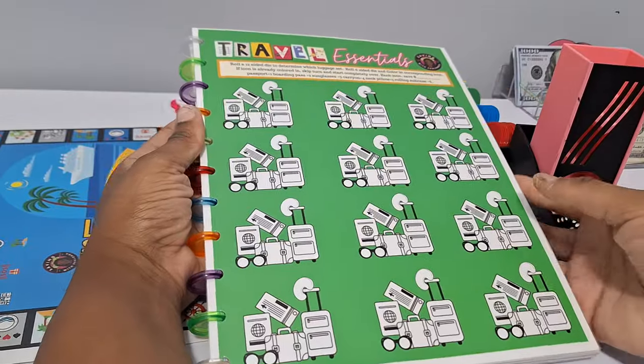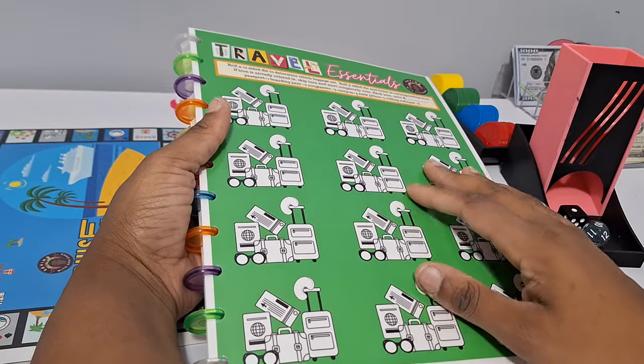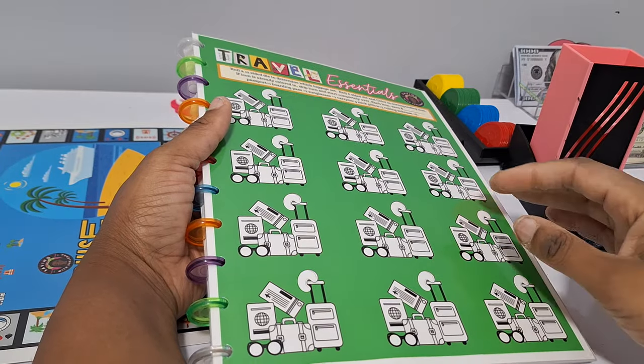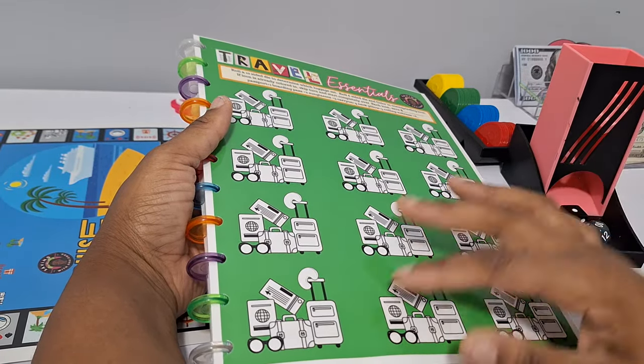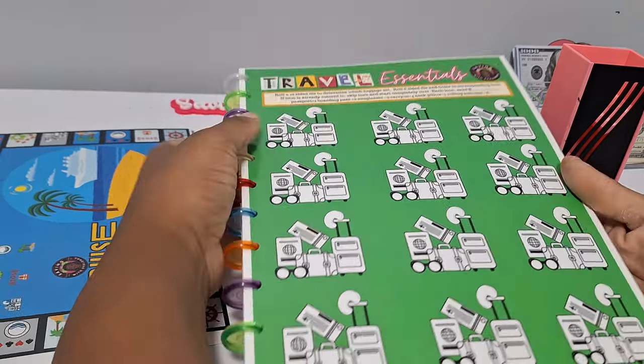This is a color-and-save challenge for those who like coloring. You might want to save up for a new luggage set, or put it towards your plane ticket — anything travel-related you can save for using this challenge.